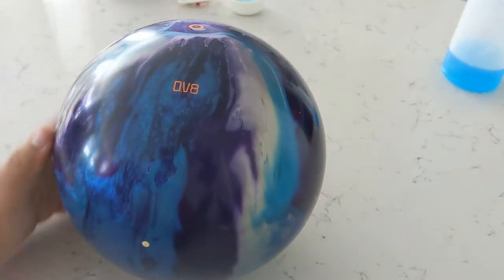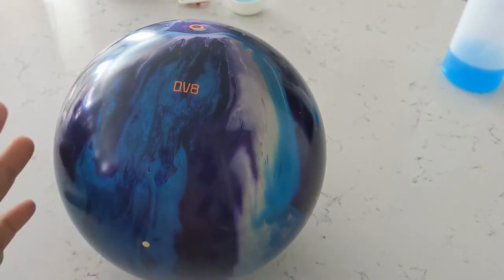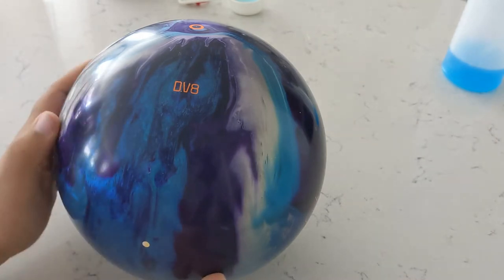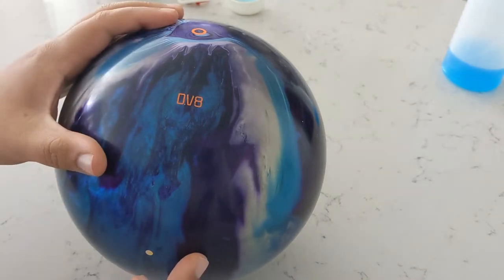Hello everybody, Blitz here again. Today I'm going to talk about drilling zones from what I've seen. This is all personal perspective, your results may vary, all that other warning stuff. I just want to go over what I've seen as far as the zones and what kind of reactions you get when you're bowling without a thumb, and what might be more beneficial to your game versus someone who may be either more speed dominant or more rev dominant than you are.